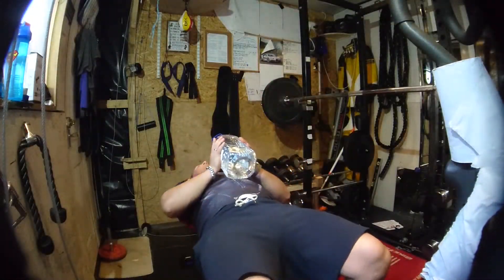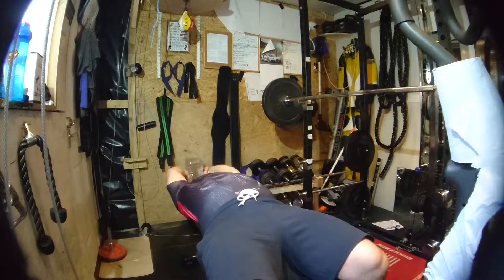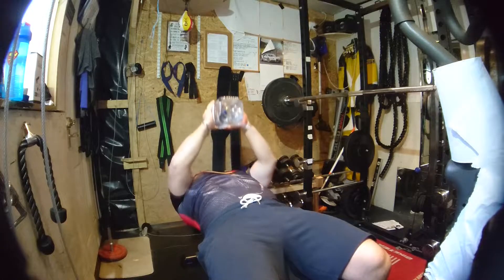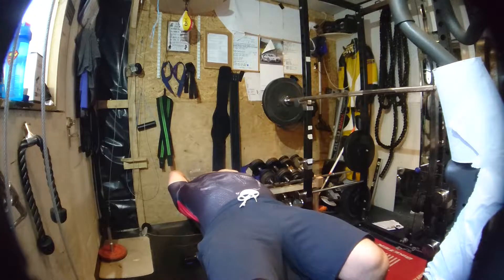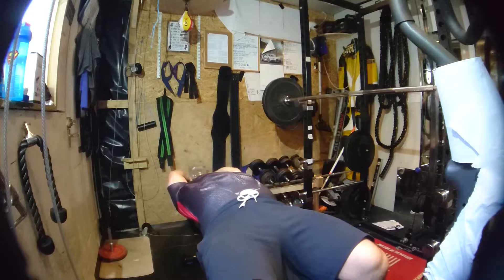Next exercise: pull-overs. This one will be working on the chest and lats area. If you've got a weight, brilliant — use it. This time we're going to go all the way back over the head, up to the chest area, quick press at the end, and then back again for the second rep.